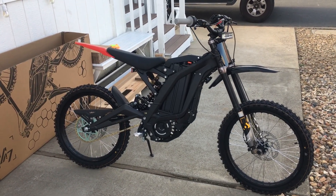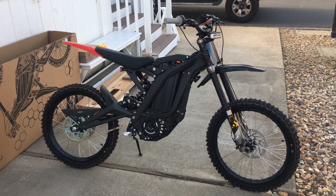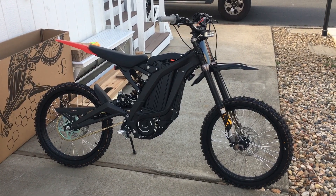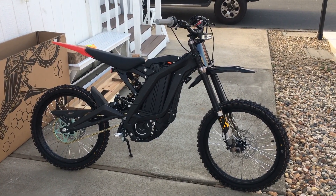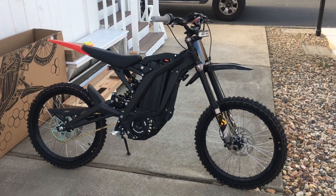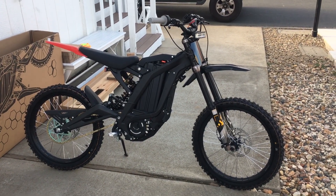I'll be videotaping some adventures on it throughout this area — Acampo, Lodi. I'm going to take it around town and we'll see how long it takes until I get pulled over. Alright, Demonio out.